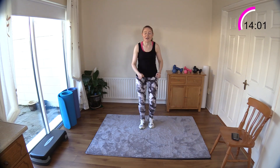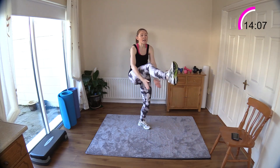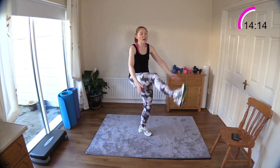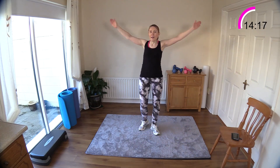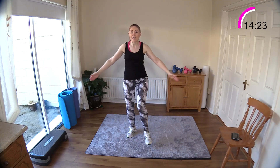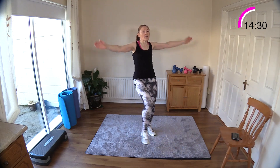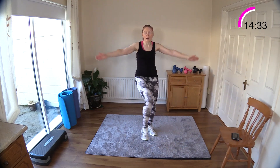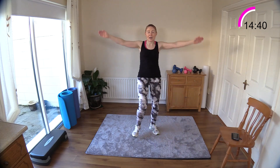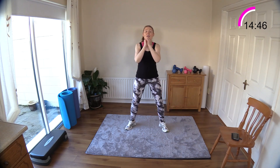Now we're going to do the clap kick. Take that modified version if you have to — bend the knee, just tap out the knee, find what works for you. Kick and kick. If you're bending too much at the waist, don't bring your leg up so high — you can even have a straight leg kicking out but keep your kicks low. Ten more, nine, eight, seven, six — remember the air speed squat is next.